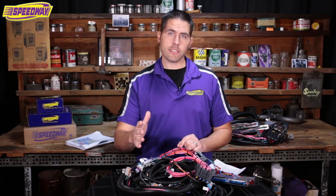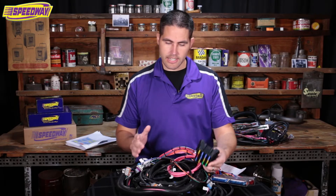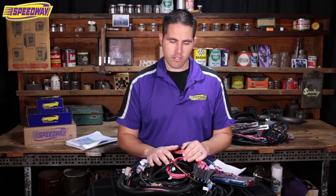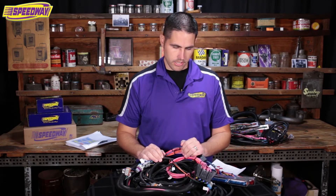A customer asked: does this harness eliminate all the emissions? It does. This gets rid of your EVAP and your EGR if your vehicle has it. This is an early LS harness, and on newer cars some of that stuff has already been removed, so it's not really an issue.